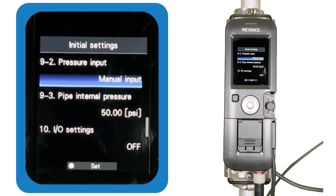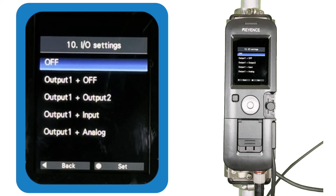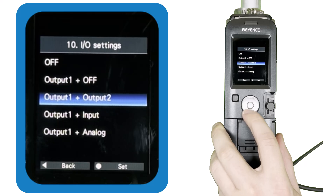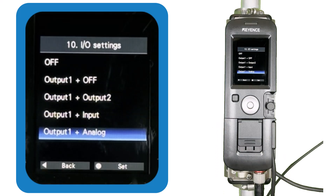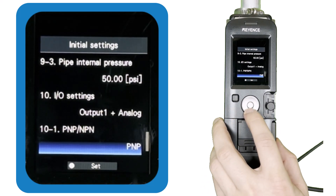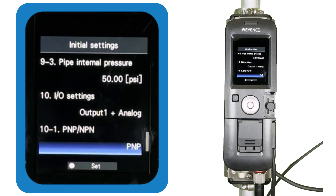To wrap up the initial settings, tell the meter what type of inputs and outputs you want it to use. If you are only using the ethernet function, you can probably leave this off. If you're using the meter as a flow switch or connecting to a PLC or data logger via the 4 to 20 milliamp signal, select that here. Note that if you are only using the analog output, you still need to choose NPN or PNP, but it doesn't matter which one since it doesn't affect the analog output.